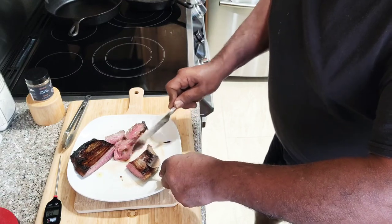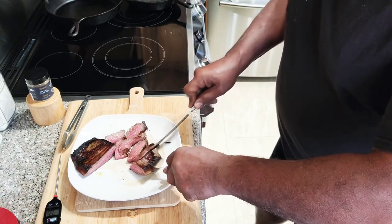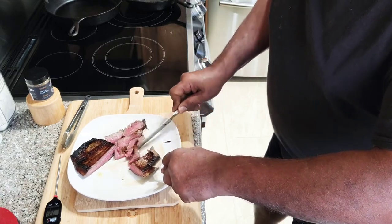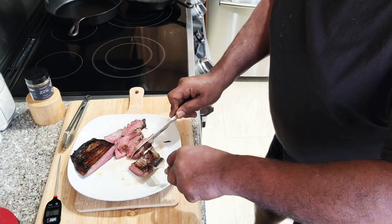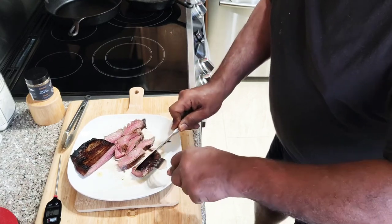It is not cheap. This little piece was — as I said — it was seven bucks. It was a little less than a pound. But you see the end results — it was worth every dollar.